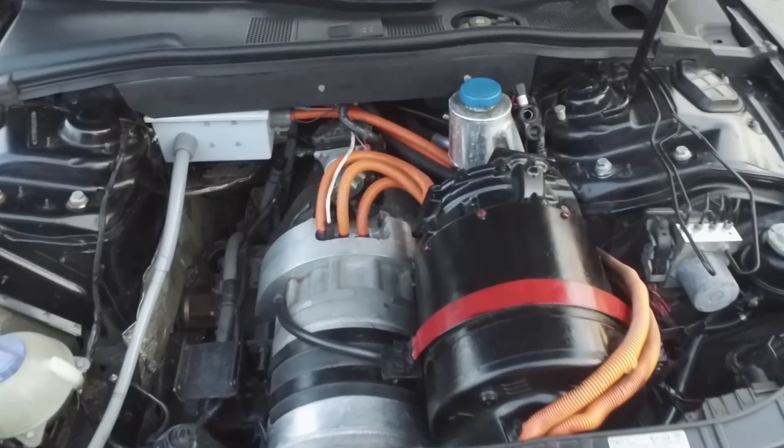Most people doing a swap are going to buy a crashed Model S for probably $10,000 to $20,000, depending on the age and mileage. If you bought a newer crashed one, it could run upward of around $40,000 — and that's just to strip all the parts and swap them over.